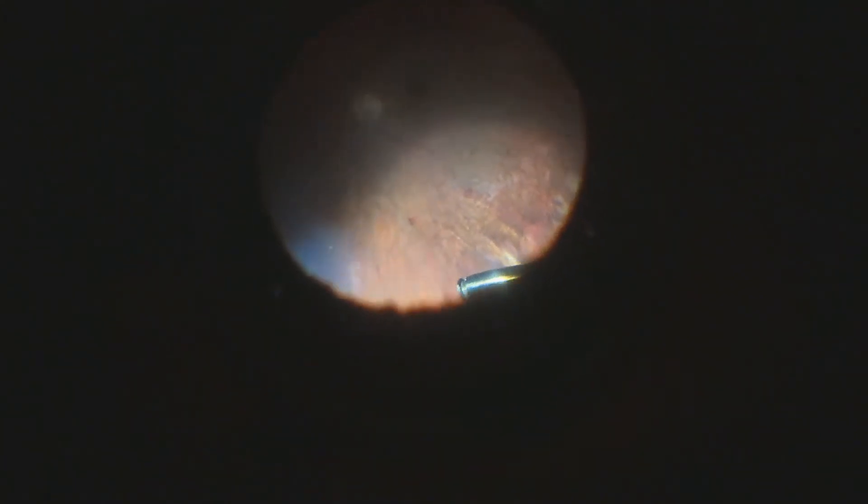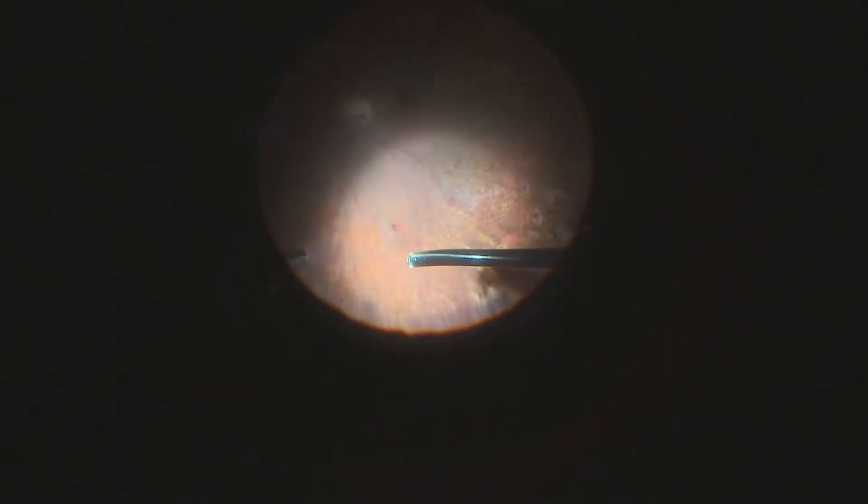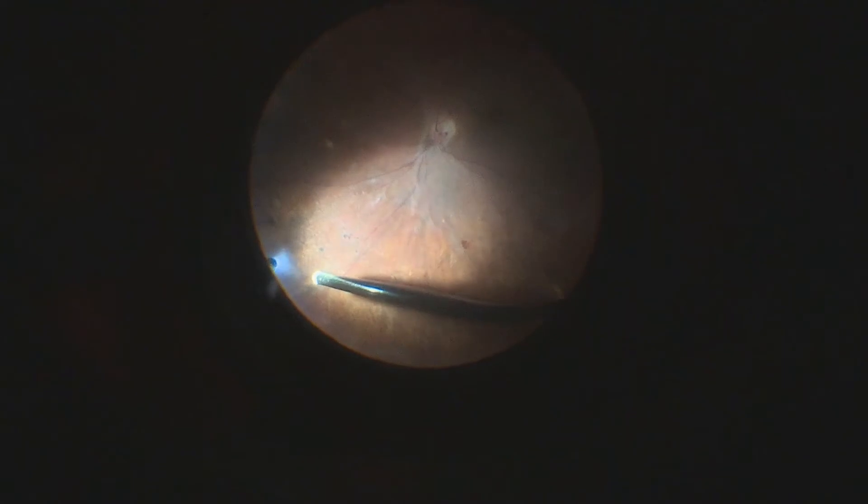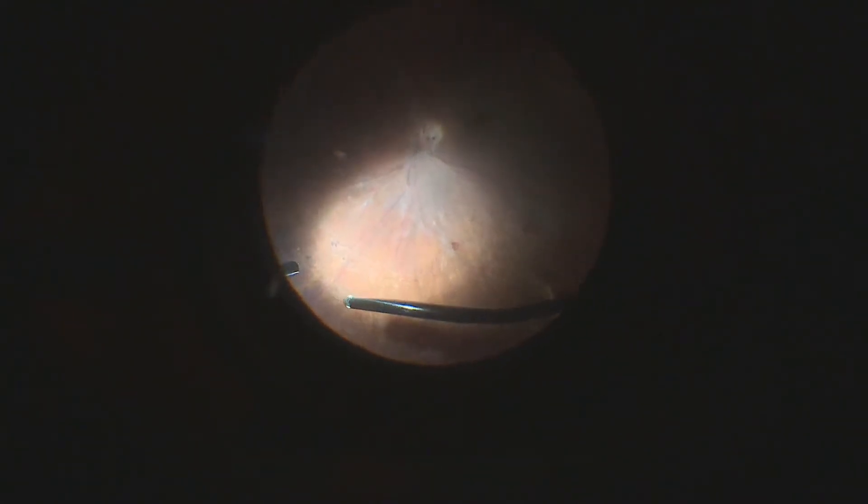Respecting the equator and the posterior pole. We rather treat the equator and the posterior pole with the removal of the posterior hyaloid, and when needed, medications to control the macular edema, either with corticosteroids or VEGF inhibitors. And when extremely needed, we do perform some soft and very light focal laser treatment for micro-edema on leaking microaneurysms — but very light and very soft laser.